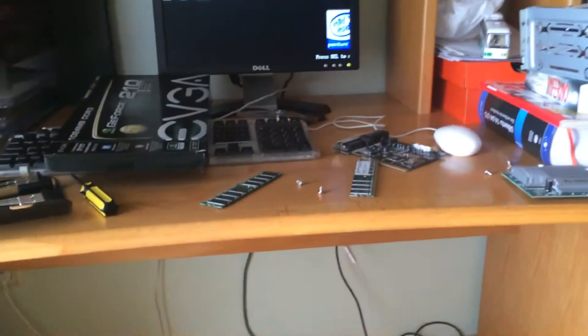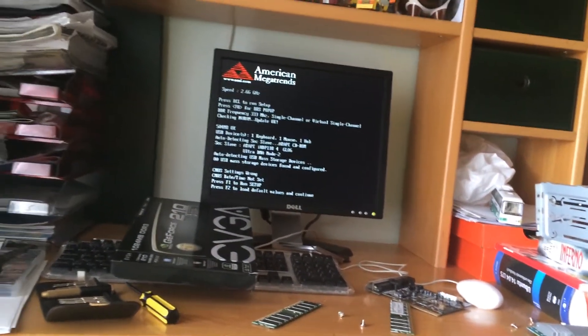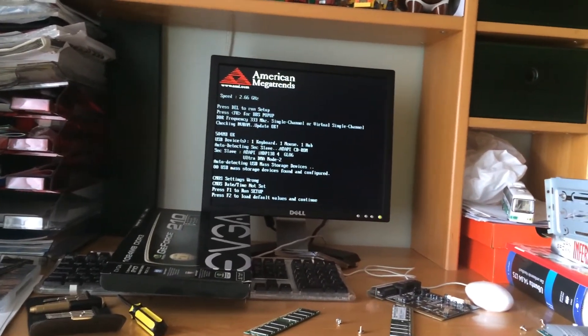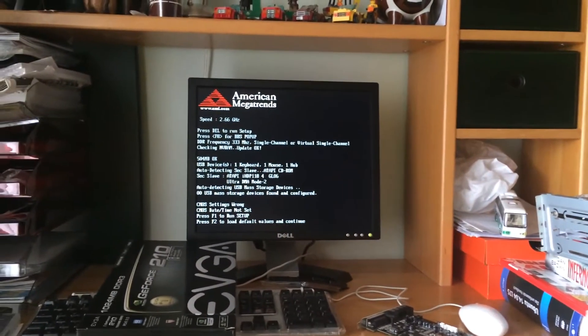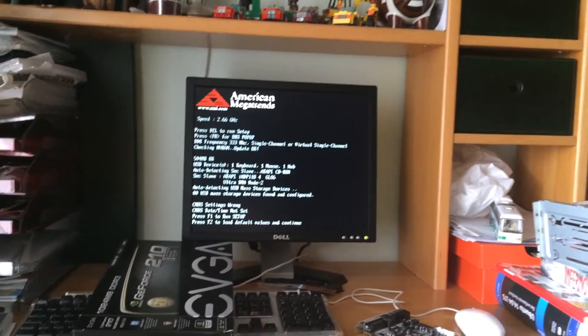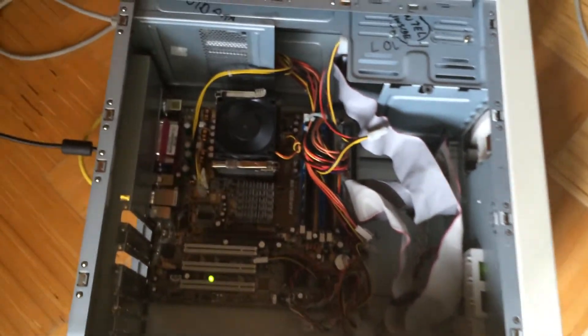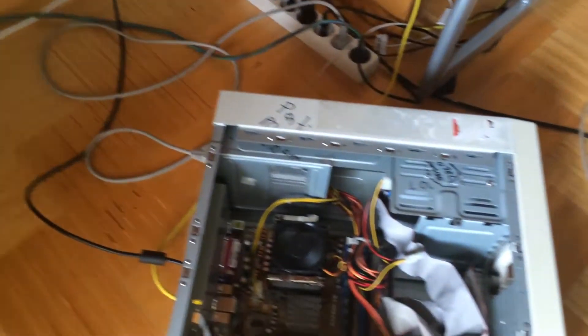Holy mother of God! Look at that! Woohoo! We got a boot screen! With the MaxStata logo. I wasn't expecting that, guys. It really did look like the motherboard had a bad setting. I don't know. It doesn't really scare me that this fan is spinning at maximum speed, simply because it has been doing that with all its fans.